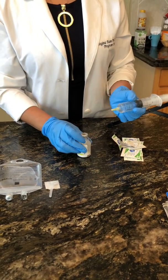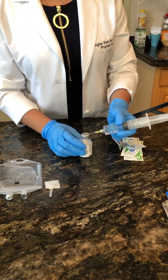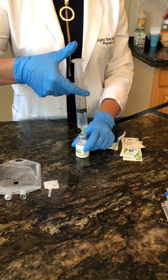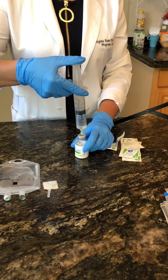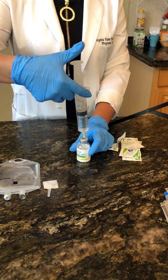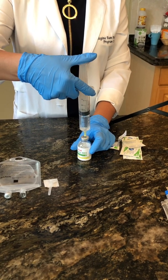You've already swabbed the additive port — the rubber diaphragm. Then you're just going to reverse melt this: push down and let go. You'll see it's trying to breathe — it's trying to equalize pressure.